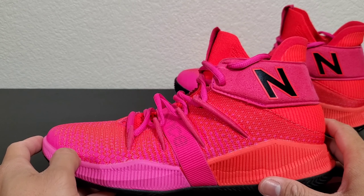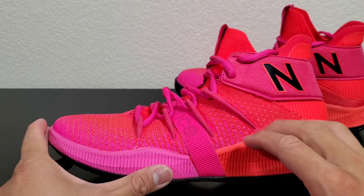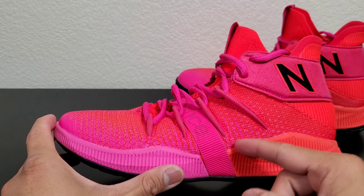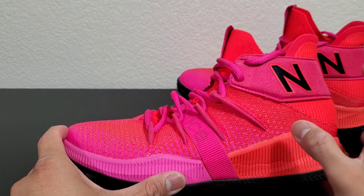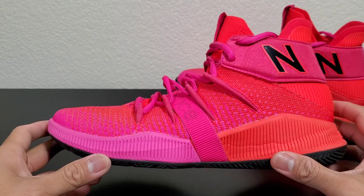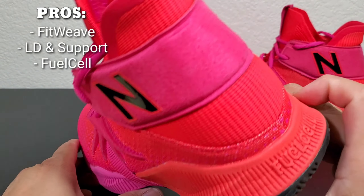If there's any break-in time needed for the upper, it would be the strap area — it will loosen up just a little bit, but just enough to still support you. Third thing I like about the shoe is the midsole — this is my first time using FuelCell.